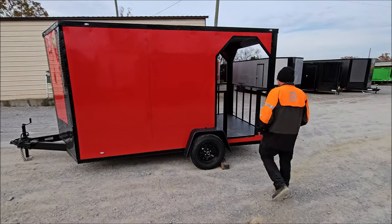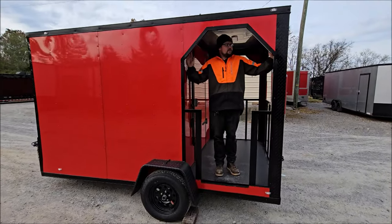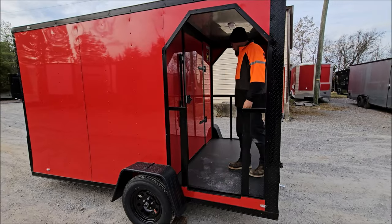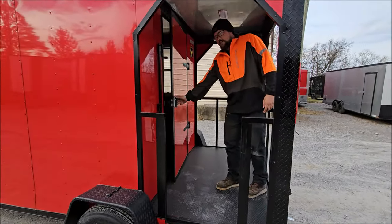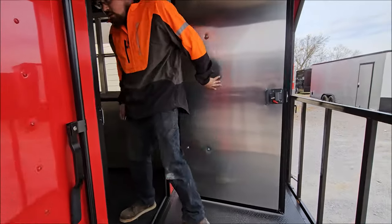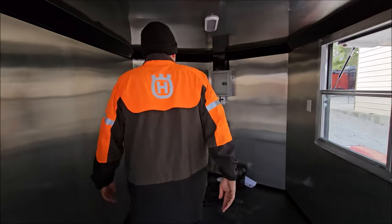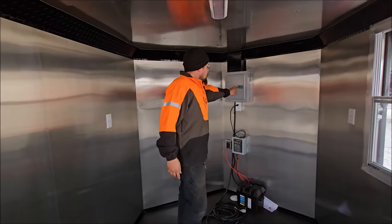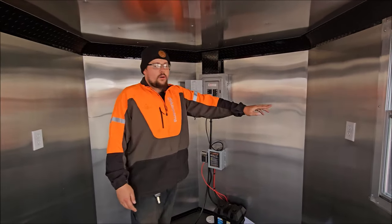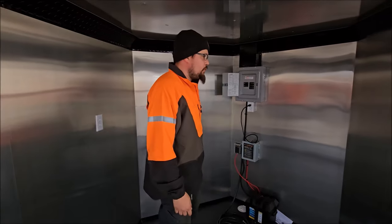I'm 6'2" for reference. Come take a step inside with me — I'll show you the interior of the enclosed section. Stock trailers do come equipped with an electrical panel. This here is a 30-amp panel with 20-amp independent circuits for all of your outlets on the side of the walls. Stock trailers come with 4 outlets in there.